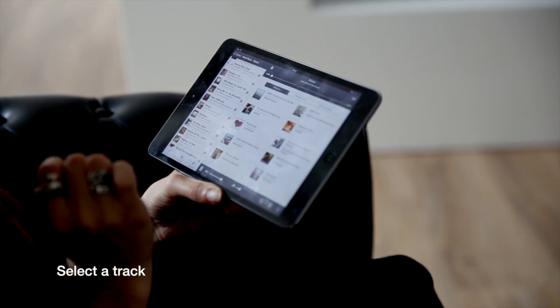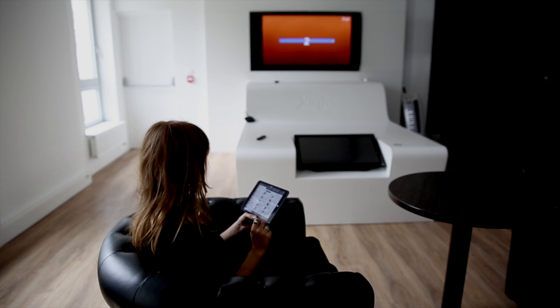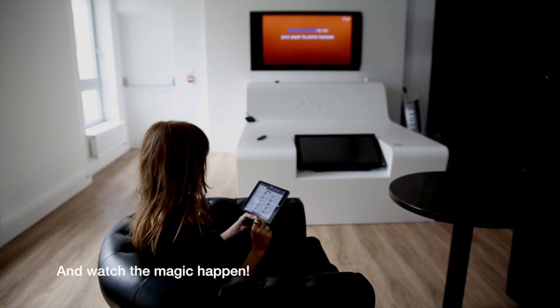Your iPad is now sending the audio and video to your TV, but leaves you total control over the karaoke song on your iPad screen. Learn more on Carafen.com.